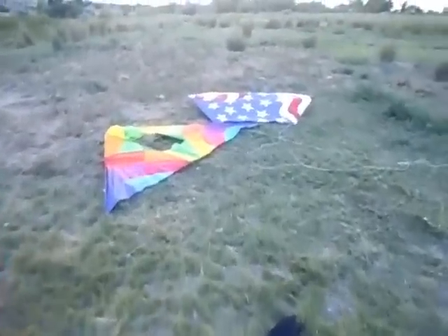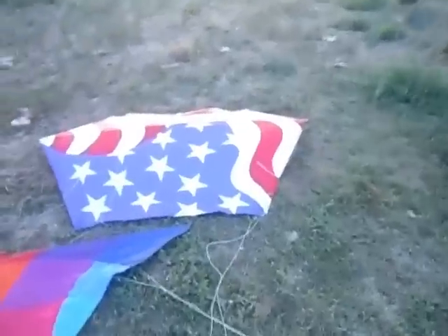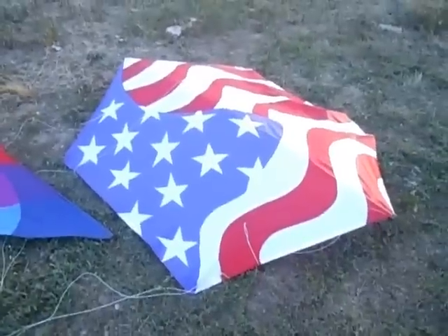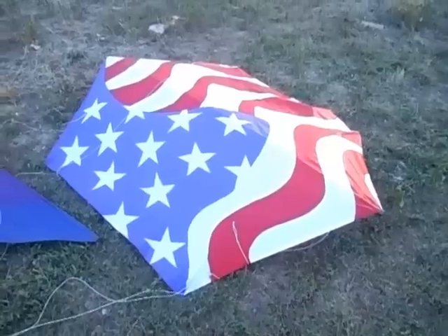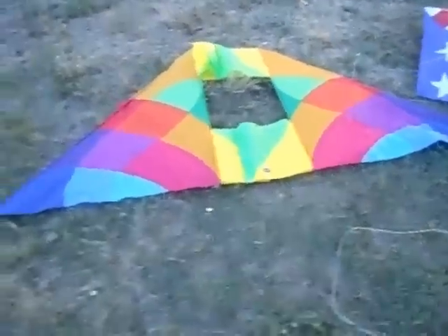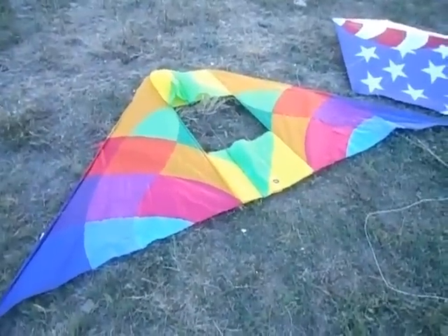This is the equipment I use when I go out to the Pawnee National Grassland. This is a kite with a surface area of about 27 square feet — it serves as the upper wing, and it's of a design called a rock-a-coo. This slightly smaller kite with a surface area of about 21 square feet serves as the lower wing.